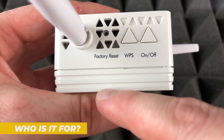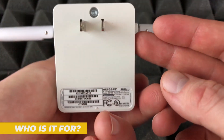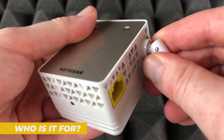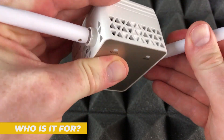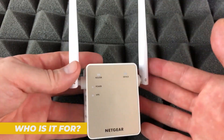So, who is the Netgear EX6120 best suited for? It's ideal for casual users who need to extend Wi-Fi coverage in a small to medium-sized home or office. If you are on a budget and don't require top-tier speeds or features like mesh networking, this extender offers great value. It's perfect for tasks like streaming HD videos, browsing the web, and light gaming. However, if you have a high-speed internet plan or need to cover a very large area, you might want to consider a more advanced extender or a mesh Wi-Fi system.